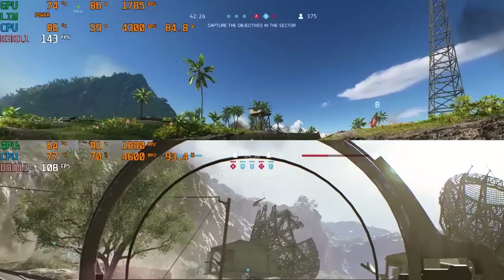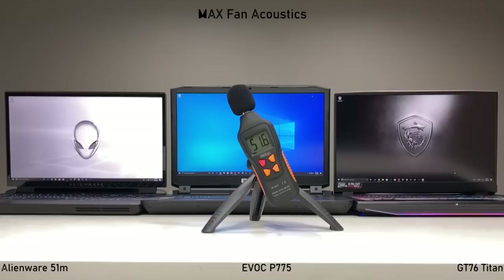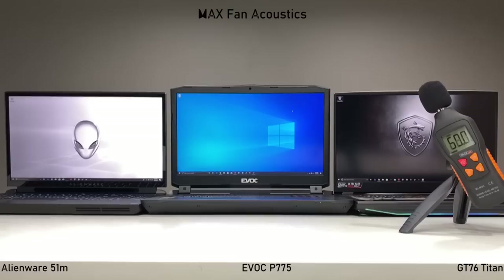The GT76 Titan has excellent thermal performance, especially out of the box at maximum fan, but that does come at an acoustic cost. That sucker's loud.